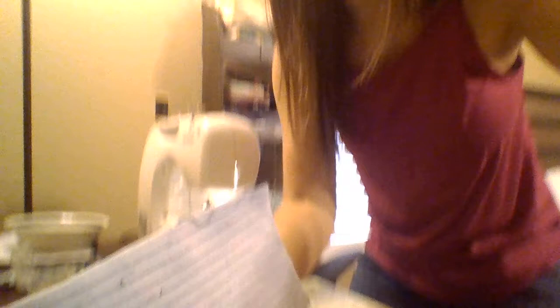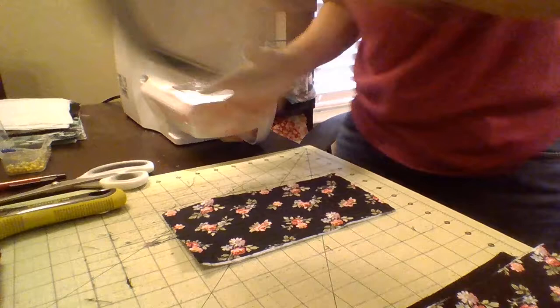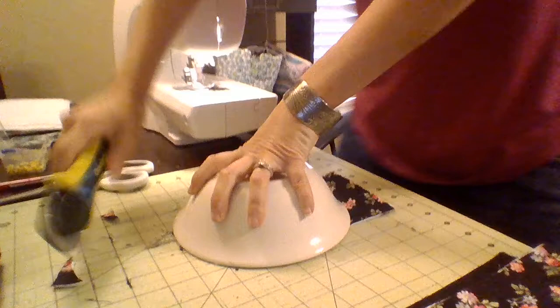Now I need to round the edges, so I'm going to show you how to do that. I just take my piece, line it up using the lines on my board, take my bowl, put it right up to the edge of the fabric, press down really hard, use my rotary cutter, and just cut the edges off. That is how you get the rounded look. I'm going to do that for all four pieces and I'll be back.